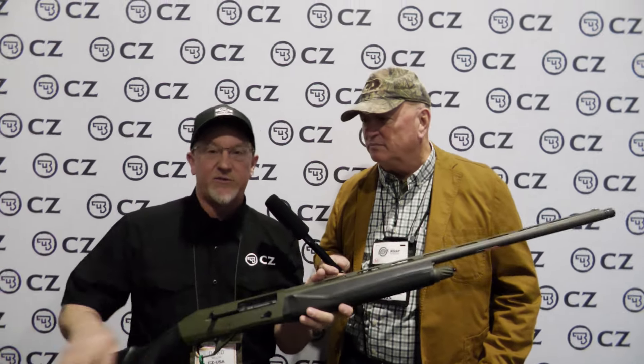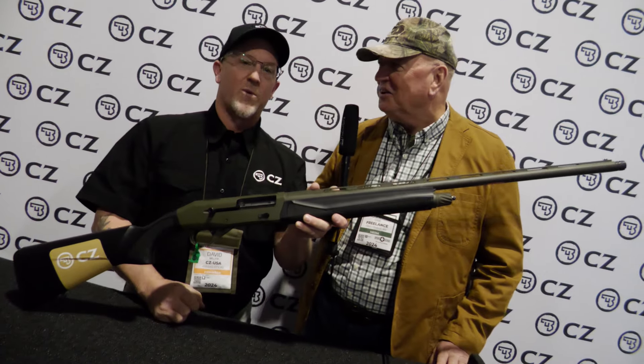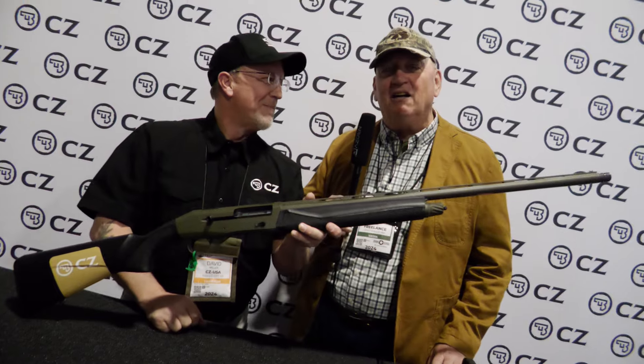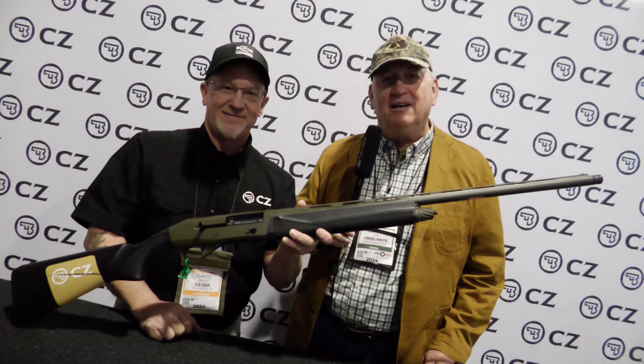For more information about this shotgun, check out CZUSA.com. Thank you, Mr. Miller. And Guns and Cornbread — Larry Case. Keep your guns clean, your knife sharp, and take that kid hunting.